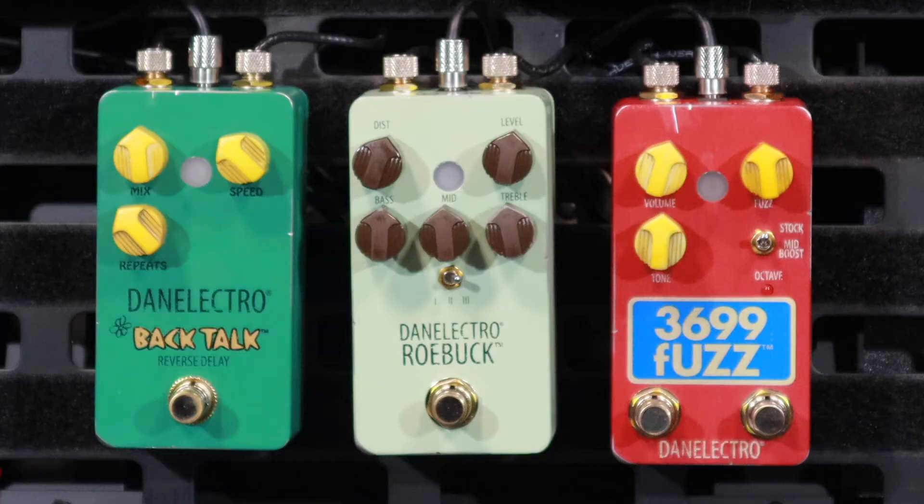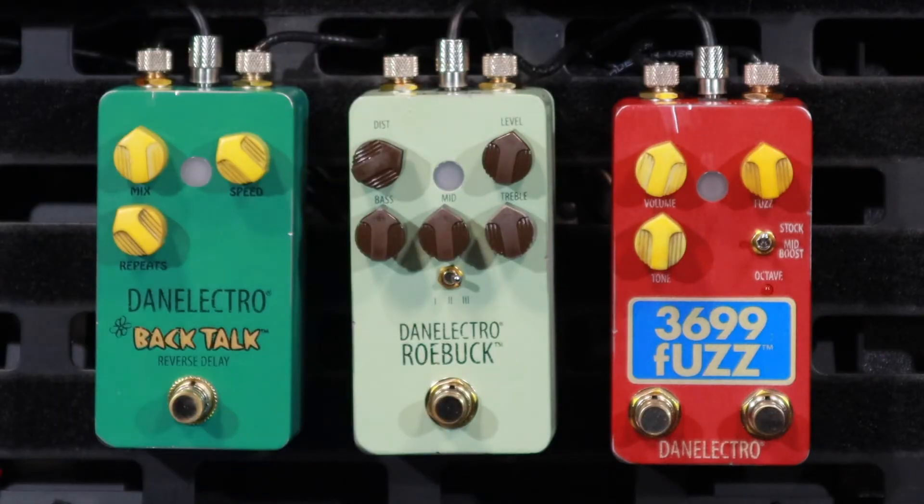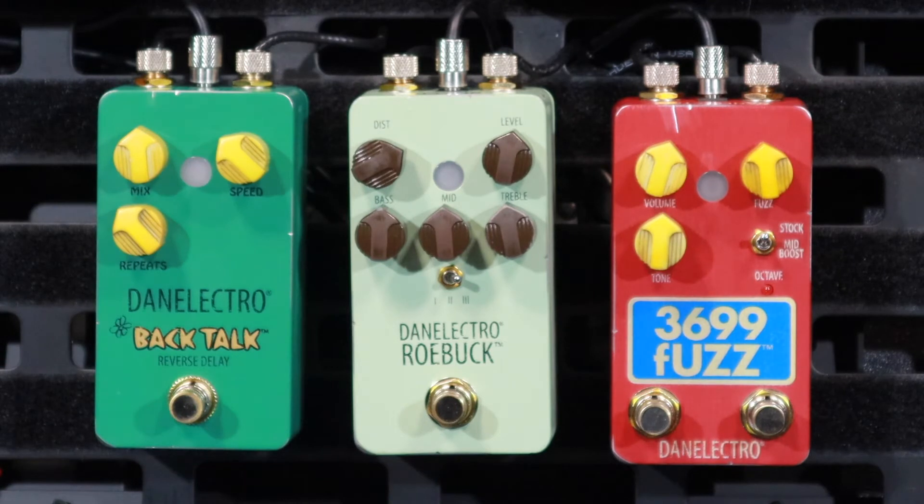The manual also says that the tone stack — the three EQ knobs — are very, very responsive. So I'm going to leave this pretty much wound out on number three, and I'm going to have a twiddle of the knobs while you play some awesome metal riffage. Don't know about metal, but we'll see how we go.